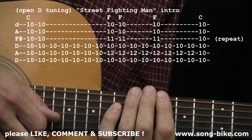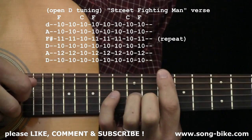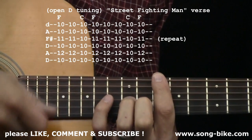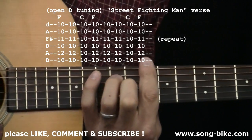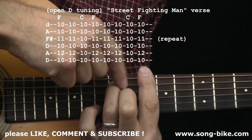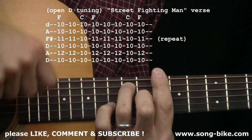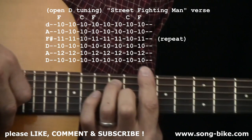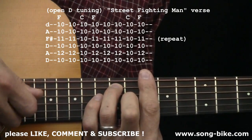Now let's get into the verse and the strumming for the verse. For the verse, the down strokes continue — doing all down strokes here, so I'm not going to talk about the strumming too much. We're going to focus on your fretting hand. We still have the bar at ten. We have the C with no extra fingers. We have the F where we do add the second and third fingers. Now, Keith Richards is taking a lot of liberties with the chord changing here. What I'm going to show you is a good estimate — a good average of how he's strumming it.